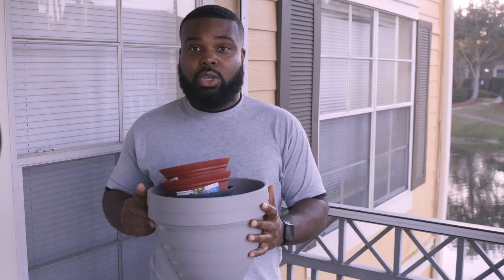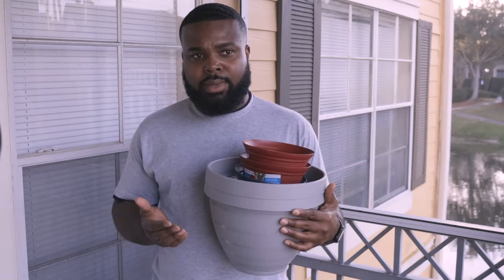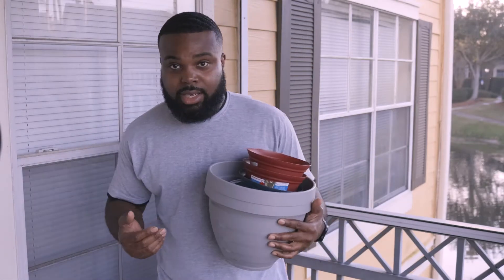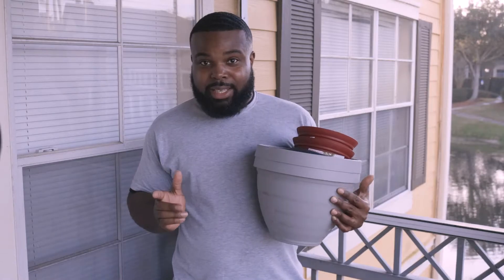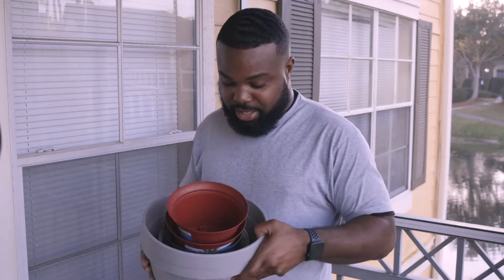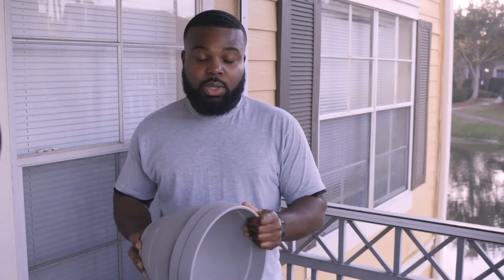If you're planning on starting a garden this year, a great place to start is thinking about what's going to be holding your plants. A lot of people either have backyards or live in apartments. In my case, I live in a condo, which I'm switching up because being in an overpopulated area can sometimes mean things hit the fan.